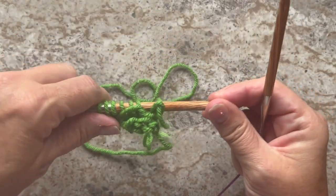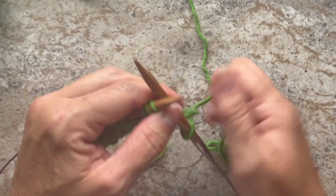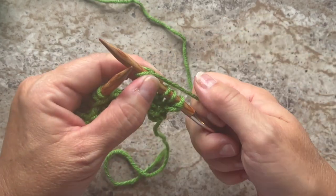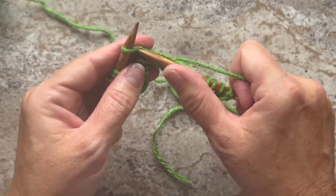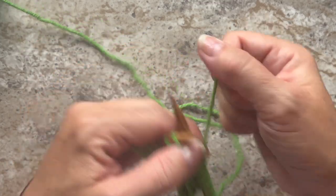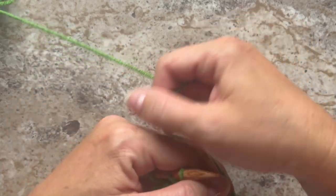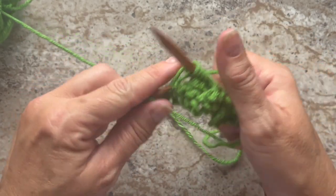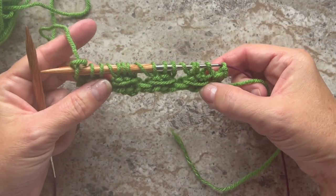This is what your work should look like at the end of row 3. Turn your work. Row 4 begins with knit 1, then knit the next three stitches and yarn over. Our repeat for this row is knit 3 and yarn over — repeat this all the way across, then knit the last three stitches.